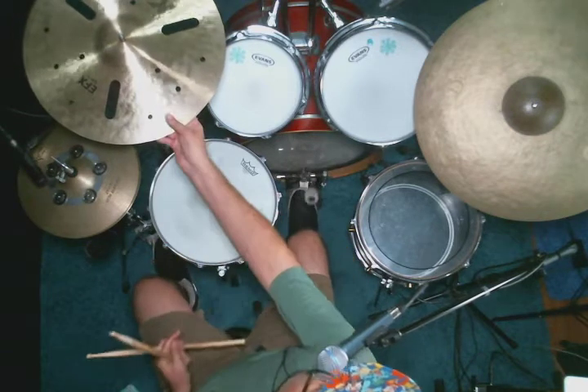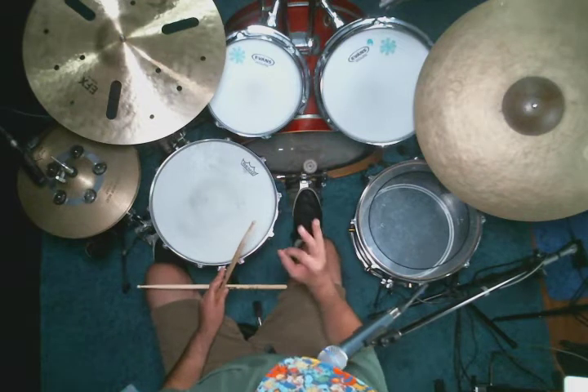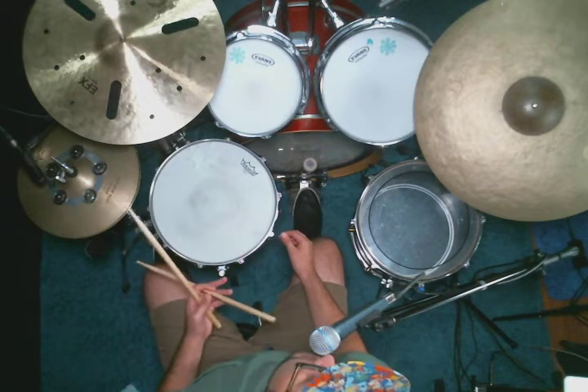So that was four times in a row. And you can keep going on that ten times. If you can get the same fill tight, crisp, accurate ten times in a row, that means it's going to be sounding pretty good. Then you can try to mix it up.